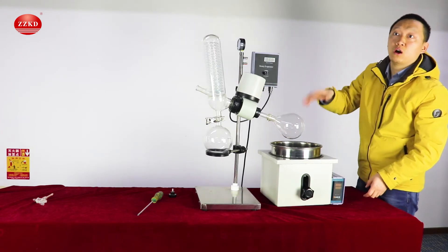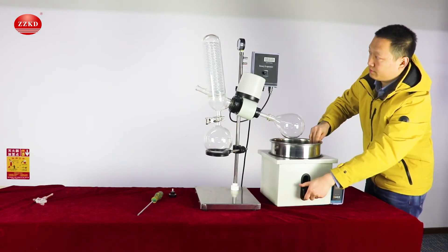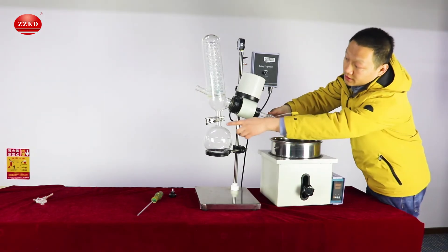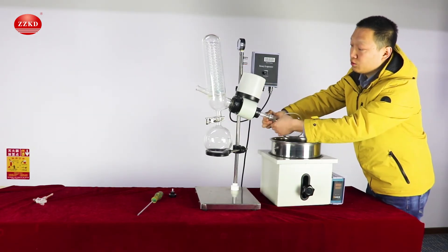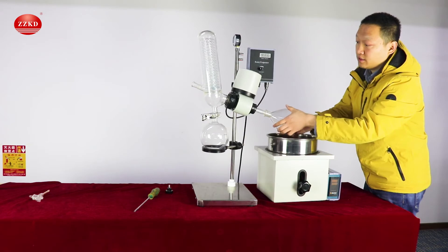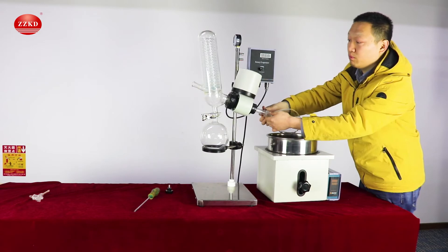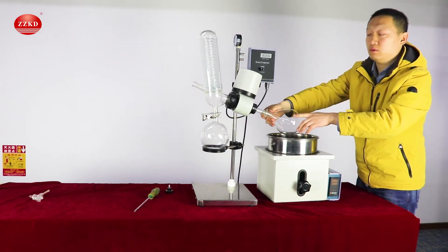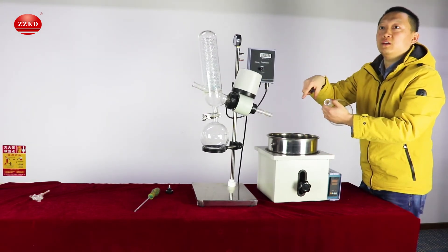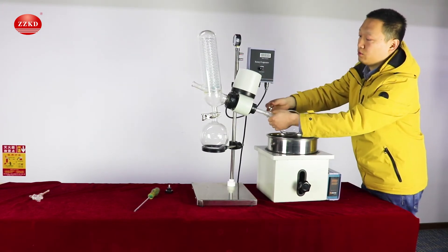This video is just to show you how to put them together. Before you use the system, make sure for this glass mouth part we need to put some vacuum grease and rotate it like this to make sure it is well sealed before you use the vacuum pump. If you don't put the vacuum grease, the vacuum condition might have gas leaking from here, so you cannot create a very good vacuum condition.